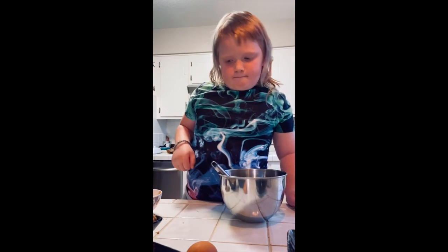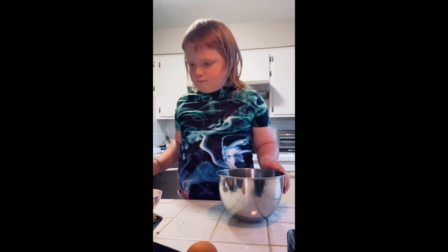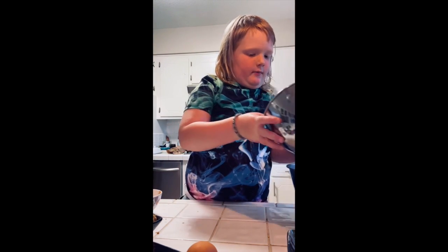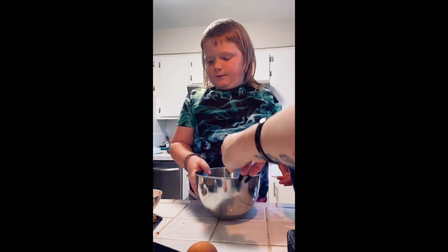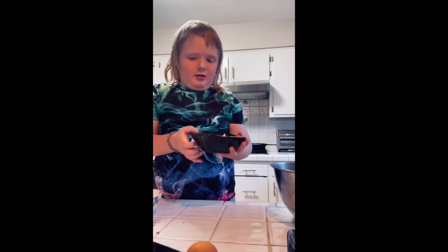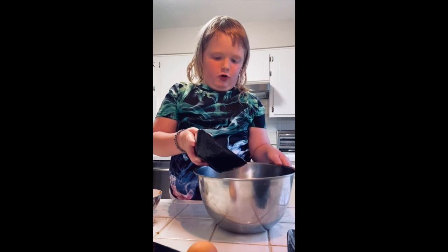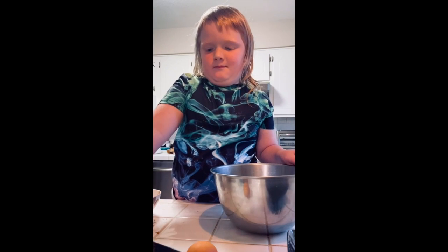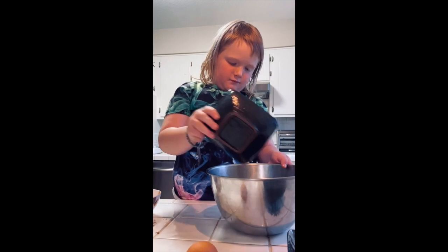Alright, now you're going to set that aside and get your large bowl, and you're going to put everything else in there. So you can tell us what you're putting in there as you're doing it. First I'm going to be adding the brown sugar in. Yum. And the normal sugar. It's going to be really sweet. I'm going to mix that up, and then you're going to add in the butter.